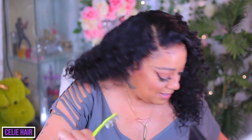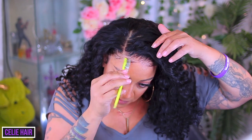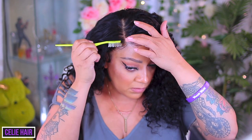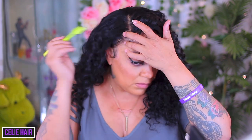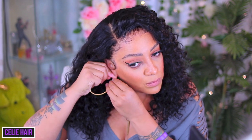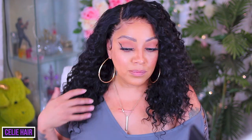This is the 16-inch, 180 density, HD lace frontal, 13 by 4. Look at the hairline — the lace looks nice. I like to brush my baby hairs out; I don't like them sticking to my skin. It gives it a more natural look. The density is decent, the length is decent — this is a cute summer wig. Put on your little maxi dress, look cute on a budget, and check out Seely Hair.